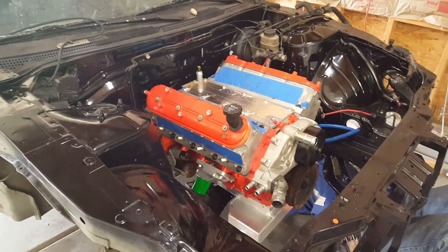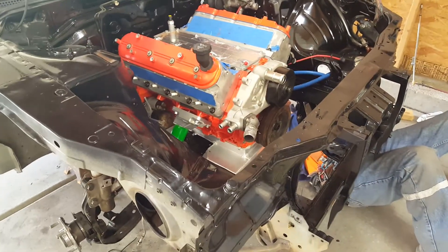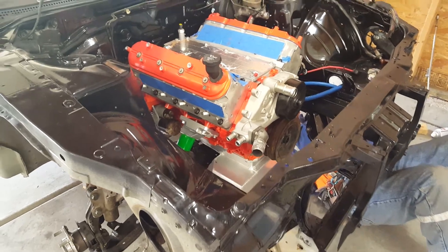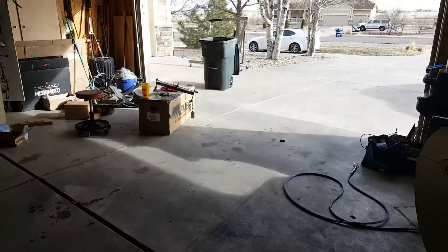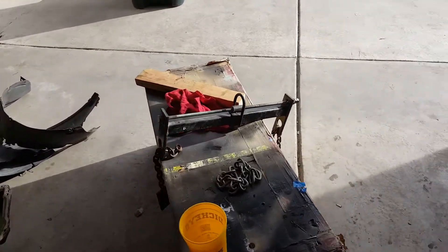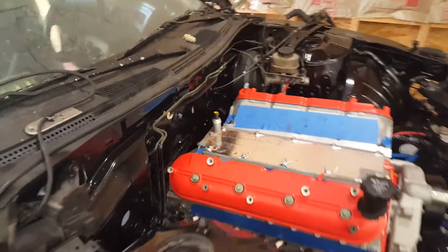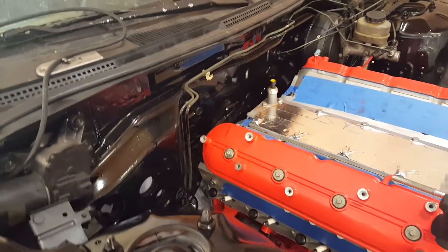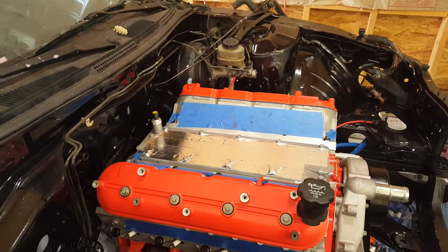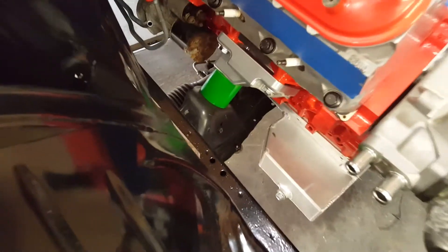I know I messed up probably not putting the GoPro on to show everything we ended up having to do. In our original setup we had this leveler hooked up with four chains hooked to it at four corners of the engine, and we ended up running into a snag because it was rubbing up on the firewall and it just didn't want to go in.